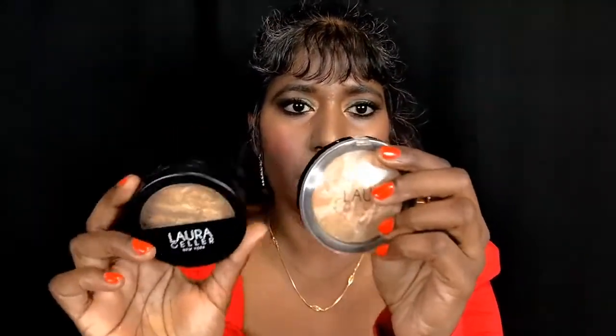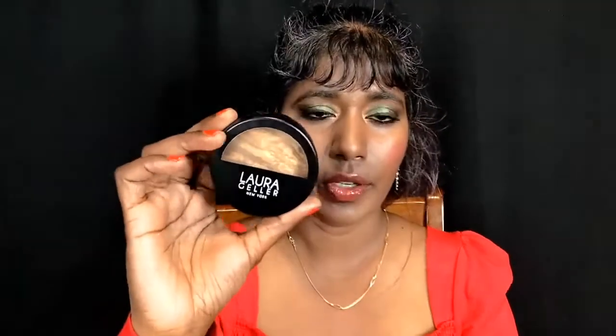The Balance and Brighten is the one without shimmer — you get nine grams of product. The Balance and Glow is similar to the Hourglass Ambient Lighting Powder, which I definitely want to compare. The Glow foundation gives you eight grams, one gram less than the Brighten, though it actually looks smaller. The price is in the low-to-mid $30s range.